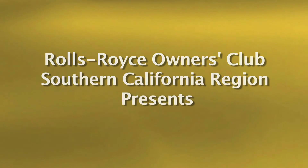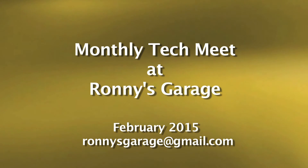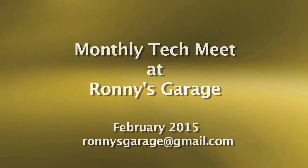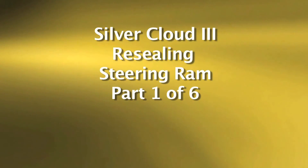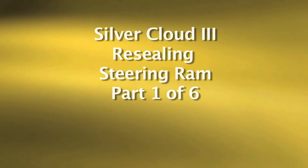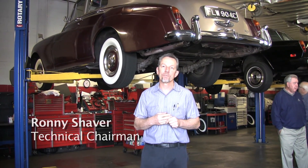Welcome to Ronnie's Garage. We are holding the Rolls-Royce Owners Club of Southern California's monthly tech meet. Today we're going to be looking at a Silver Cloud 3. We're going to be resealing the steering ram up at the front, and we'll be looking the car over for numerous other leaks.